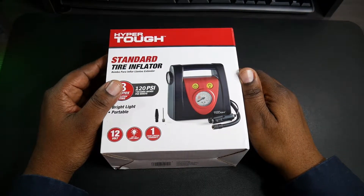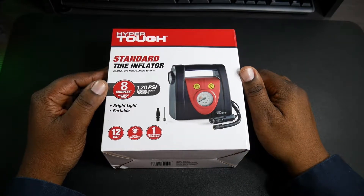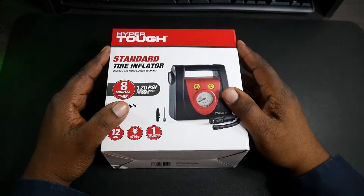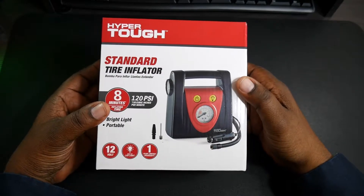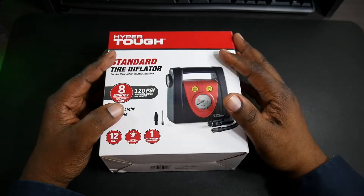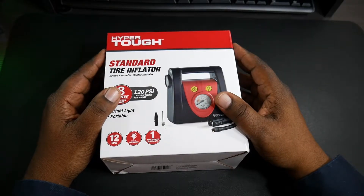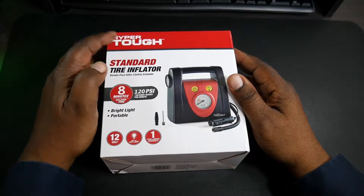What's up guys, Will H Tech Review back with another video. Got a different type of tech video here today — this is a little bit something different. My banner covers all kinds of stuff, so this is one of those all things in between. Some people out there may be looking to buy this particular brand or something like this, so I decided to make a video. This is a standard tire inflator by Hyper Tough.